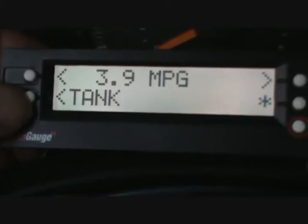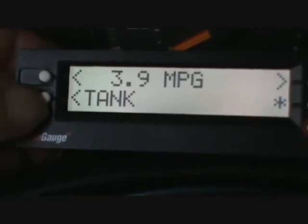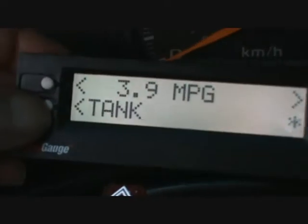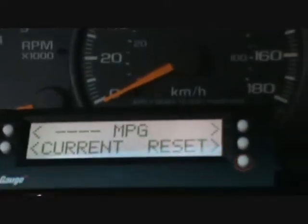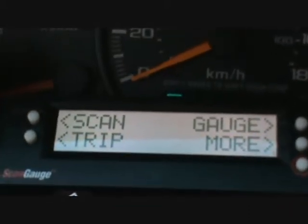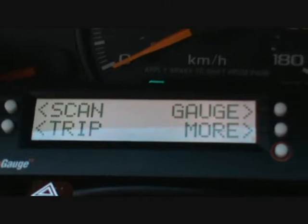And I'm getting 3.9 miles per gallon so far on this tank because the gas is full. If I go to another menu here — you'll have to excuse my thumb — there's a gauge that says scan, trip, gauge, and more.